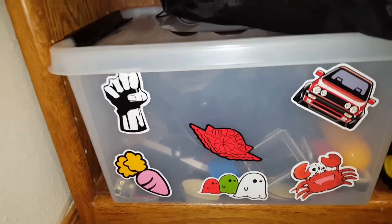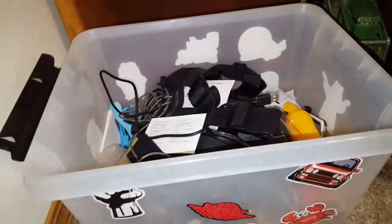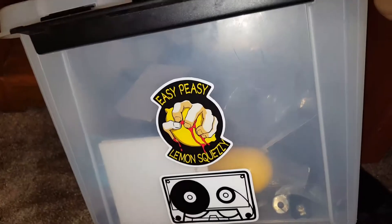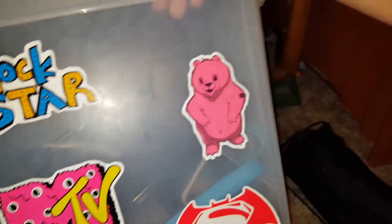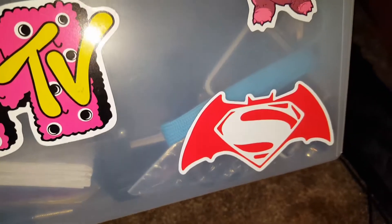I'll show you all the stickers on the box. I took off the lid because it had something personal. So I have like a fist, a car, a crab, a ghost, a carrot, Air Jordan, easy peasy lemon squeezy, like a disc thing, a Pokemon, like a lollipop thing, Rockstar, like a bear, Superman versus Batman, MTV, a panda, and another Pikachu. So that's all of them.